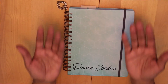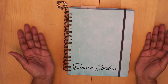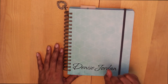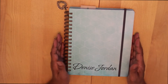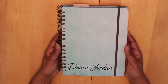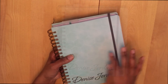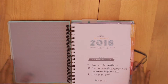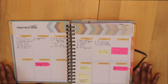Hi, it's Denise and I want to welcome you to Planning on Aisle 64. Today I want to show you my setup and my first week of decorating in my Inkwell Press Watercolor Hexagon Classic. Let's get started.